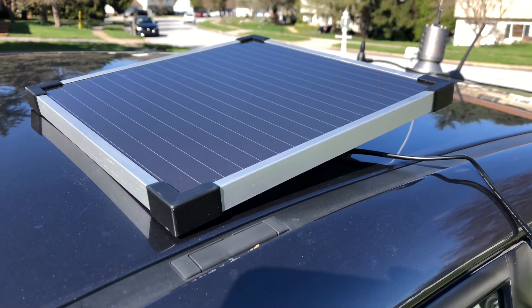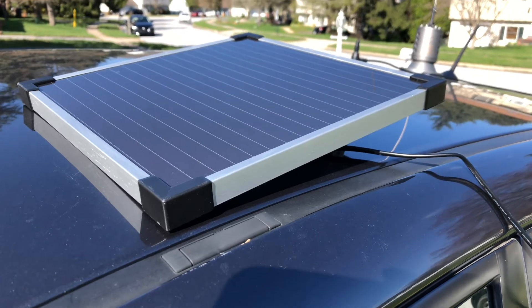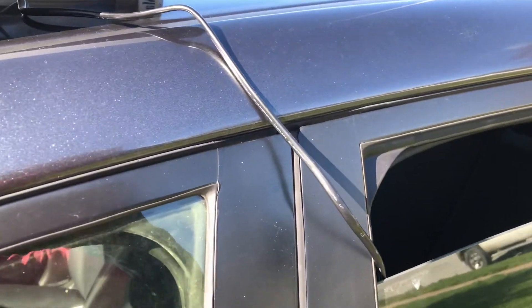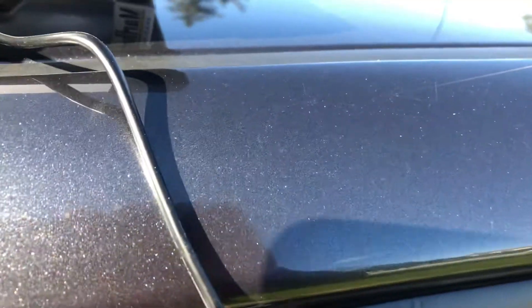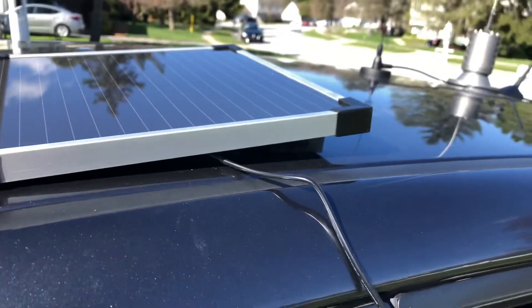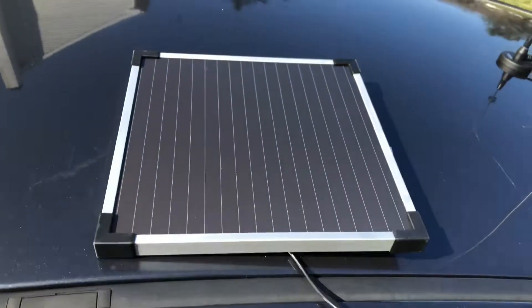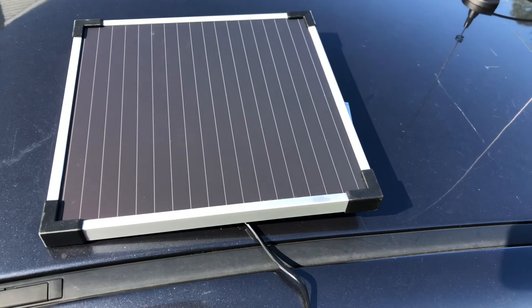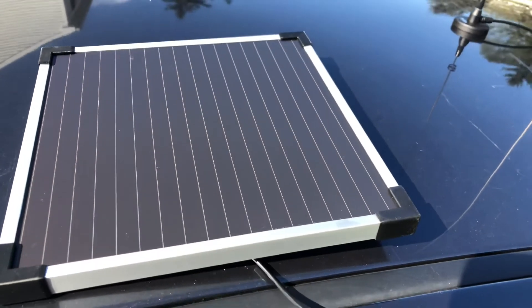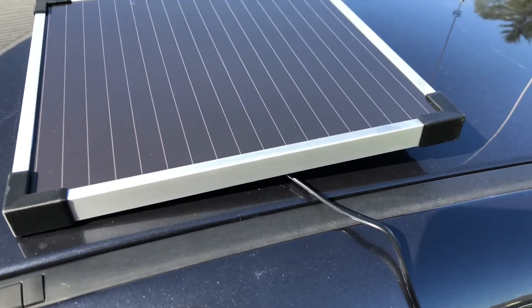It's got a diode on it to prevent discharging of the battery, and it works in full sun and partly cloudy conditions. I'm going to have to modify it because the cord connected to it is only about three feet long. I'm using an empty pack of cigarettes as a wedge here. I'm going to make the cord longer — they do sell extensions for it, but I'm just going to do it myself.